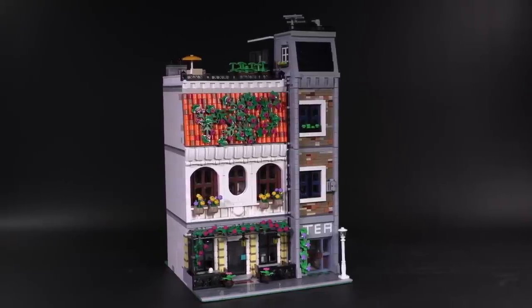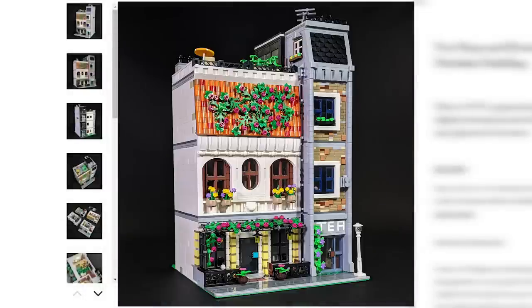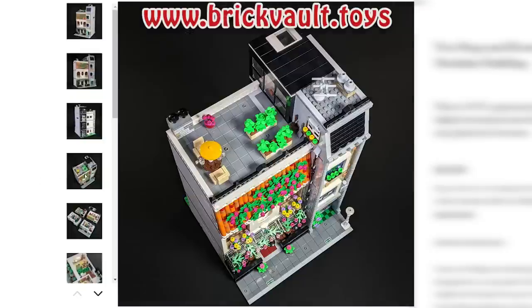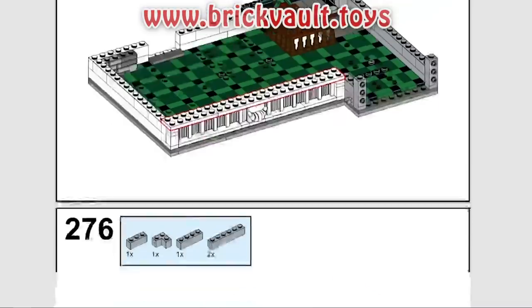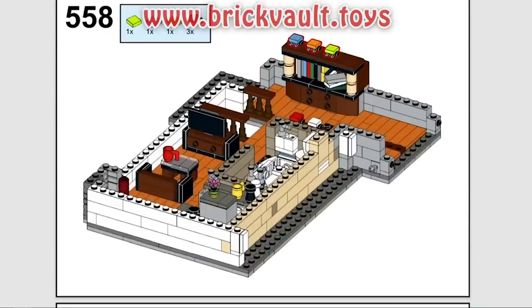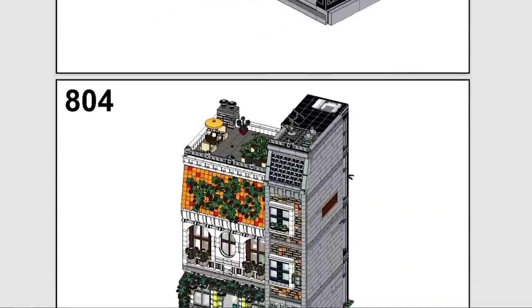There are all kinds of external and internal bits of building that I want to show you. But first, if you wanted to build this modular creation, the instructions can be found at our web store, brickvault.toys. Included with each purchase is the PDF step-by-step building guide, a digital parts list for quickly uploading and ordering all the pieces you'll need. All of our models are built in real life, tested for strength, instructions are tested so they're easy to follow along, and pieces are chosen with availability in mind. Buying instructions is a great way to help support us here at the channel and the talented people we work with, like BT Mox.